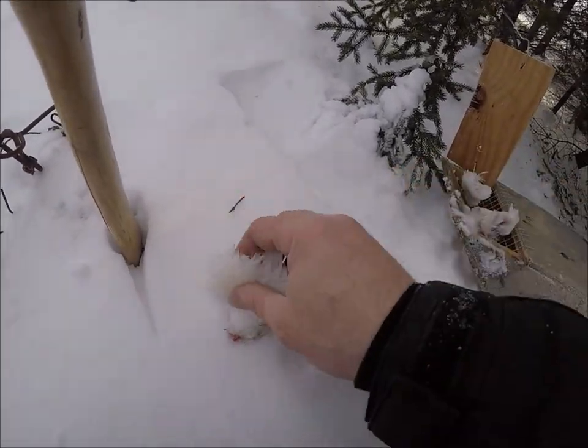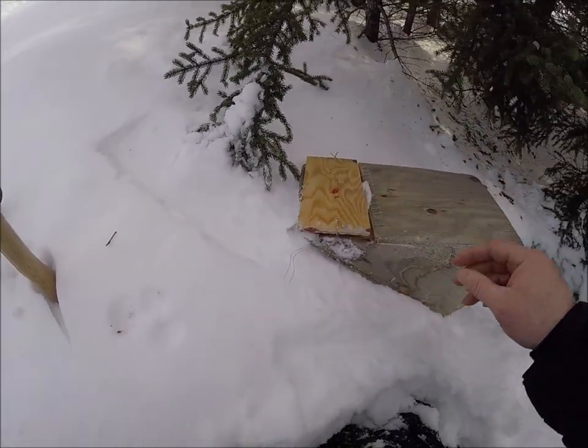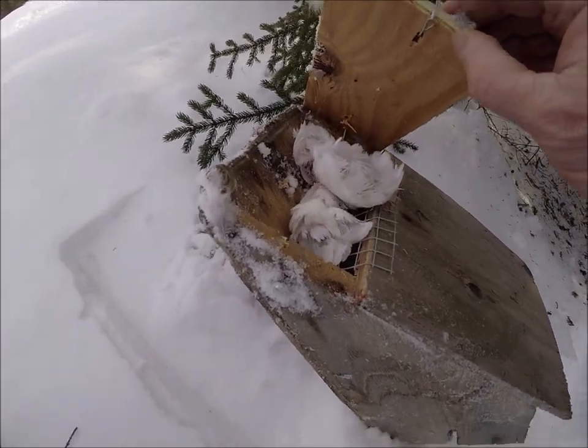I'm pulling most of my traps but I'm gonna put a scatter one out in certain places. I'll put one right here and just use some perch heads for bait.